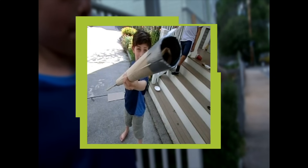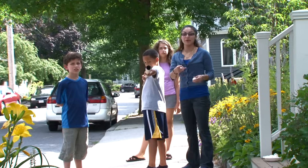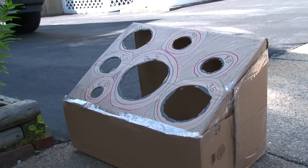That means the marshmallow will probably shoot farther. The kids are standing now about 15 feet away from the skee-ball. Oh! Oh! I think you need to point it at a higher angle. Oh!